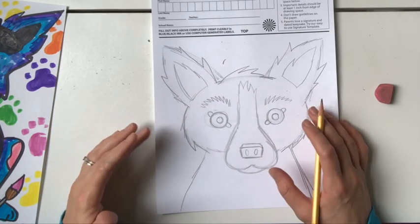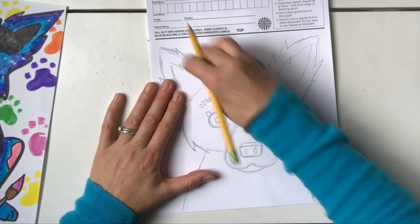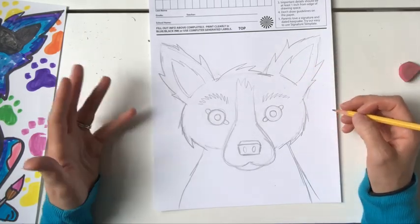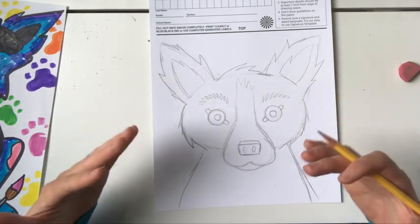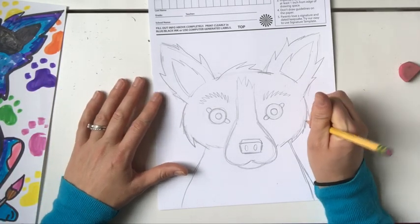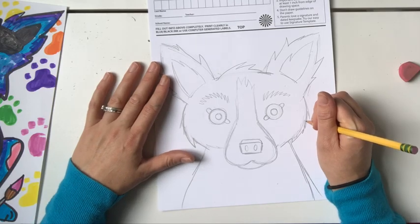Now, friends, what you're going to do is find a way to make Blue Dog more personalized to you. Remember, George Roderick says that Blue Dog is all about life and what you want him to be. He changes it based on different things going on in pop culture and his life. I want you to think about how you could add something to Blue Dog to make it more personalized to you. I'm going to go ahead and turn my Blue Dog into my favorite artist — Frida Kahlo. Watch this.